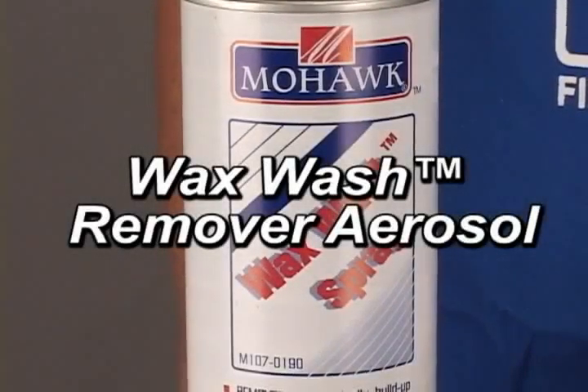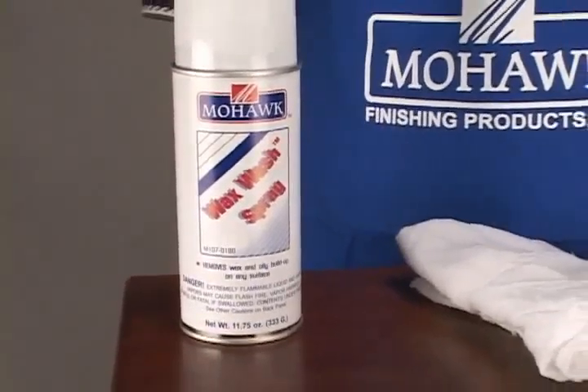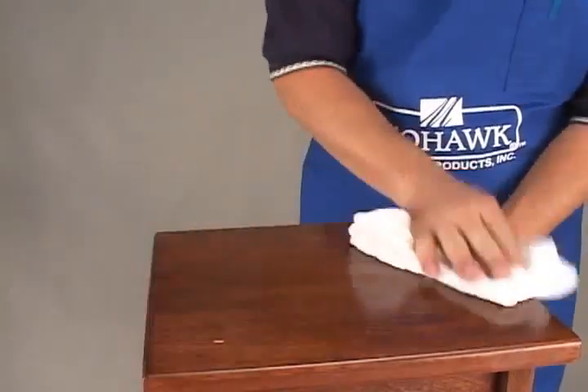Wax Wash Remover is a blend of solvents that will remove wax and oil from any surface in one application. Simply apply liberally with an aerosol or with a rag and wipe the surface dry with a clean cloth.